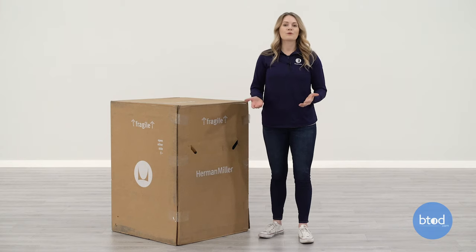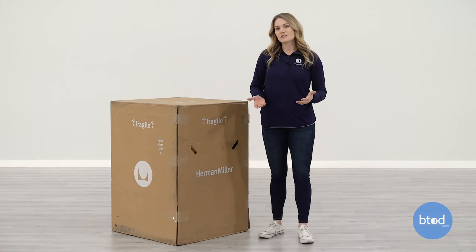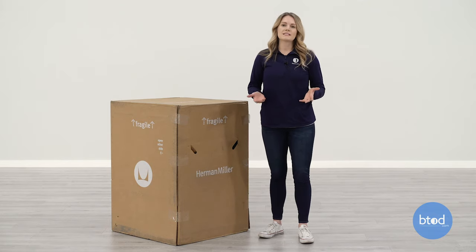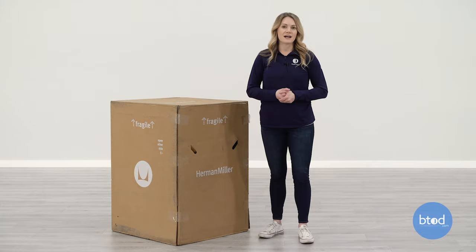This is how your chair will arrive if you buy it directly from Herman Miller. It does weigh about 50 pounds and has helpful handles on the side, but you may need somebody to help you carry it. Let's get into this unboxing.